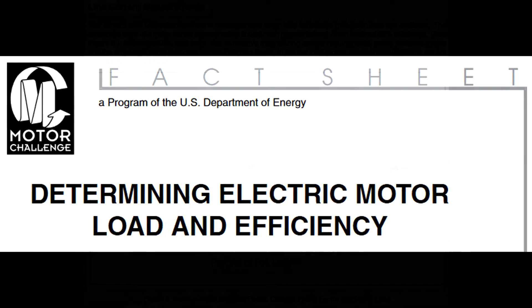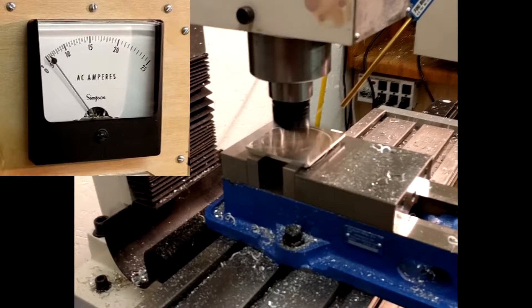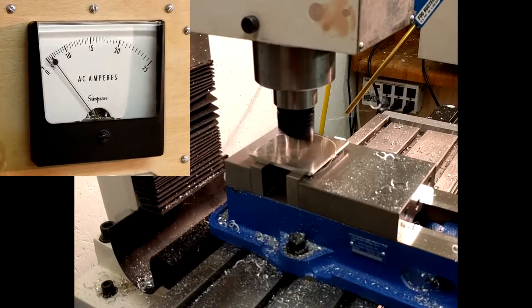While this load measurement is qualitative because of non-linearity between current and motor power, the estimate is still useful. For a 1 horsepower brushless DC motor supplied with 120 volts, assuming optimistic efficiency, the expected current draw of the spindle motor at full load is roughly 6.25 amps.